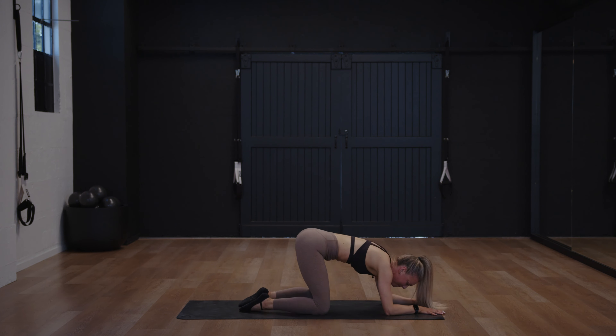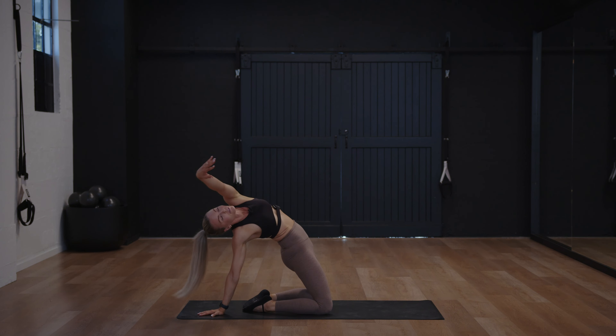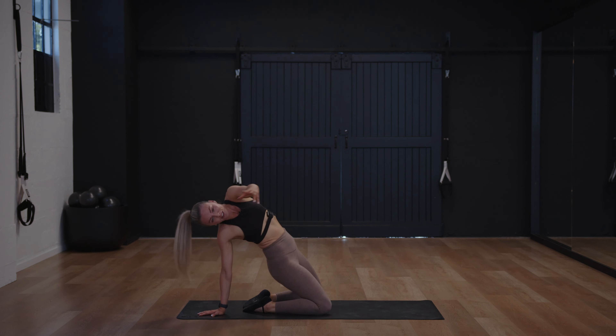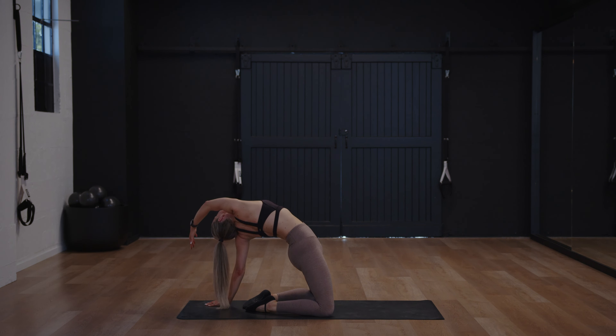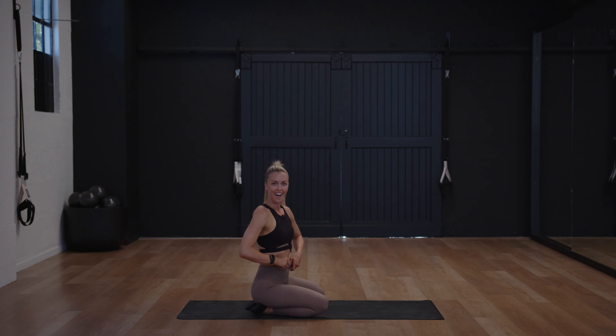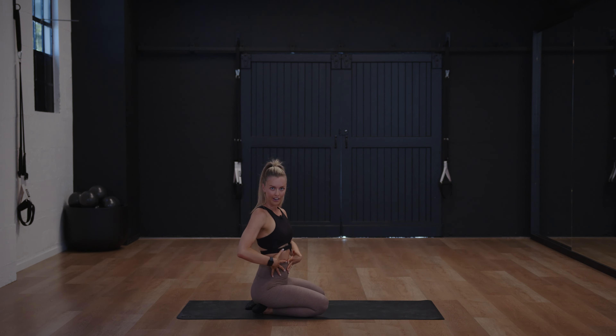Child's pose — take a breath. Hand goes behind, reach the hips forward, relax. Go down, reach it up, pull all the way back. That's us for today. If you want something else, you know where to go. Otherwise, go enjoy your 24-pack of abs!